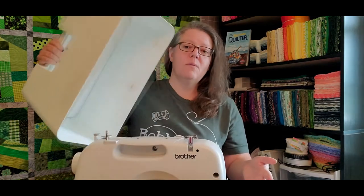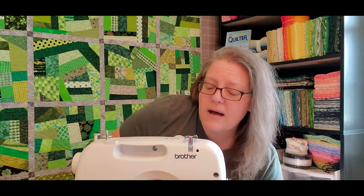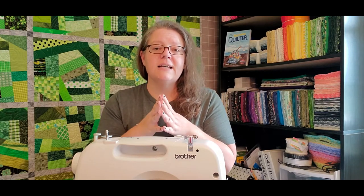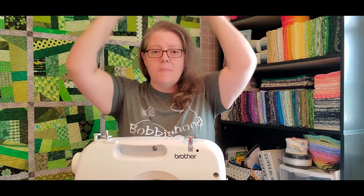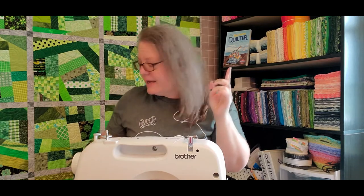I wanted to quickly show you how to pack your sewing machine and what size you need in order to take it through TSA. The first thing is the type of machine — you want to make sure it has some sort of case. This one came with a carrying case. The total size matters because it has to go in the overhead compartment above you.